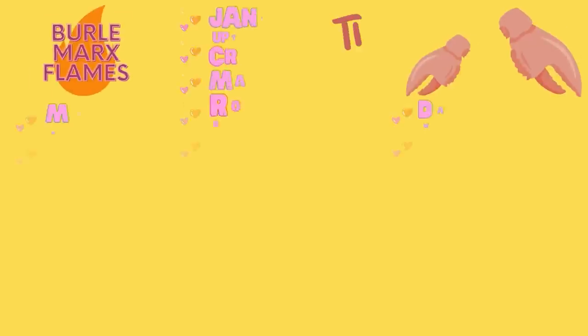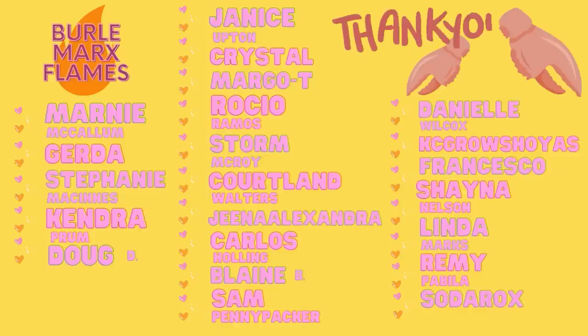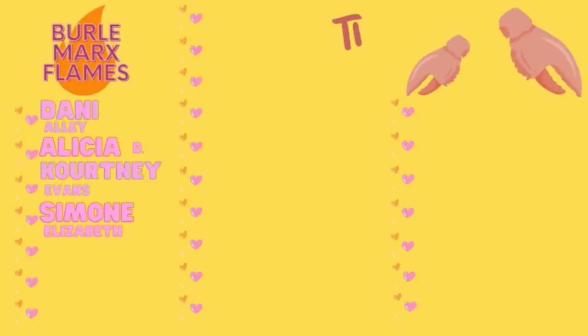I have a Patreon, so I want to thank everyone in my like-a-drop tier and my strawberry shake tier. A very special thanks to those in my Monstera Burley Marks flame tier: Marnie McCallum, Gerda, Stephanie McInnes, Kendra Prum, Doug Dickerson, Janice Upton, Crystal, Margot T., Rosio Ramos, Storm McRoy, Coralyn Walters, Gina Alexandra, Carlos Holling, Blaine B., Sam Pennypacker, Daniel Wilcox, Casey Gross-Hoyes, Francesco, Shana Nelson, Linda Marks, Remy Pabila, Soda Rocks, Danny Alley, Alicia D., Courtney Evans, and Simone Elizabeth. Thank you guys so much for watching — I greatly appreciate it. See you later, bye!